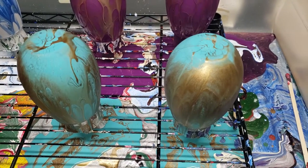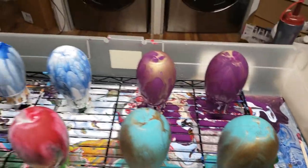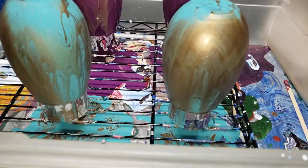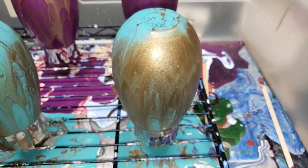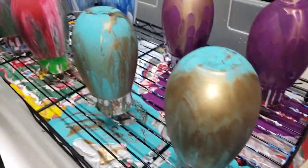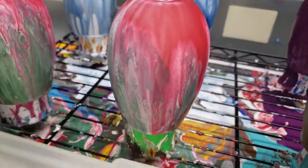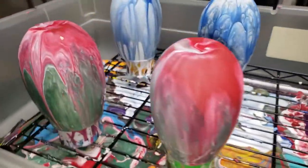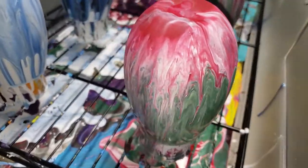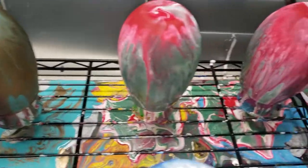Hi guys, Cynthia here. This is about 15-20 minutes after Jordan and I did our eight wine glass pour. I just wanted to show you — it's set in now. You can see the shimmer on that. Oh, that looks so beautiful! This is what they're going to look like, and I will seal them up. All those look so Christmassy! Let me show you the other side — I probably should have showed them to you.